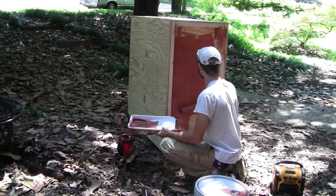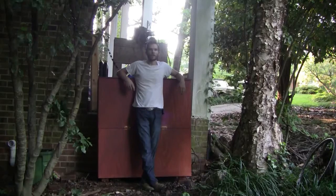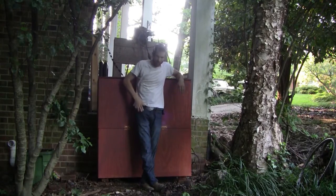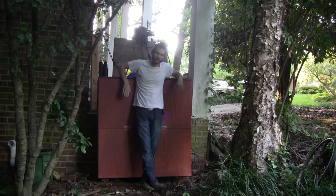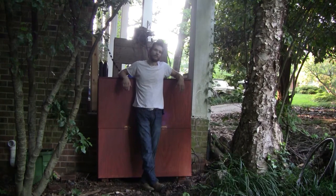Now that the worm bin is assembled, the final step is to cover the entire exterior with a good coat of paint. That's about it for this project. Stay tuned — I'm going to be making a video about how to set this up and get it running. For written plans and instructions, visit my website madmanmadden.com. Take it easy and we'll see you next time.